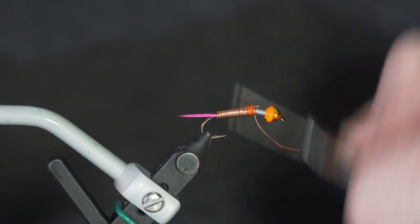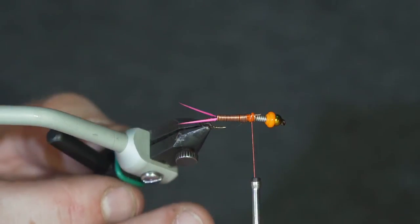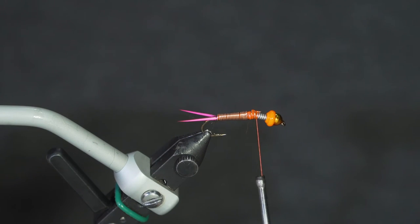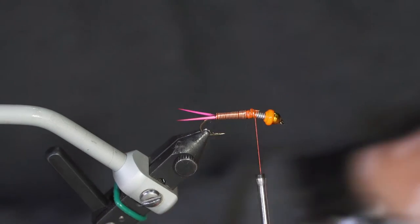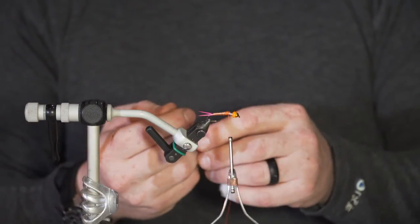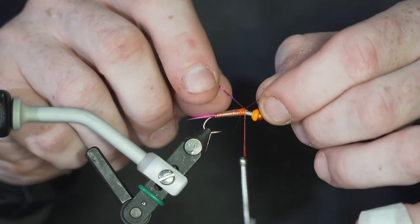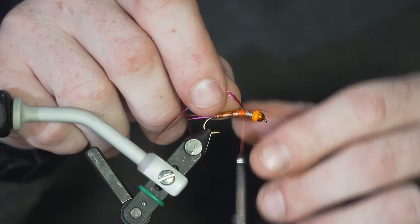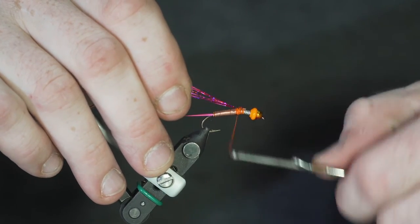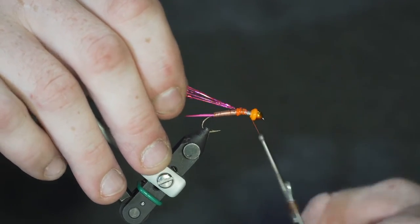At this point I'm going to add a flashback to this fly. Going with the fuchsia theme, I'm using some fuchsia colored holographic tinsel — just a few strands. Take that, get it up under your thread, put a couple of wraps, fold it back, and tie it back to about where you ended off with your wraps of copper wire. Then fold it back and out of the way for the time being.